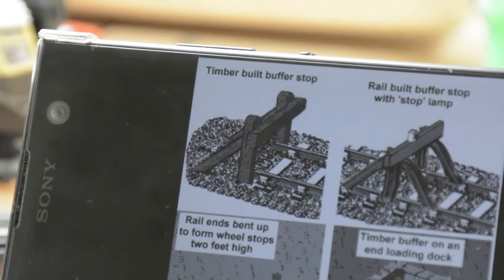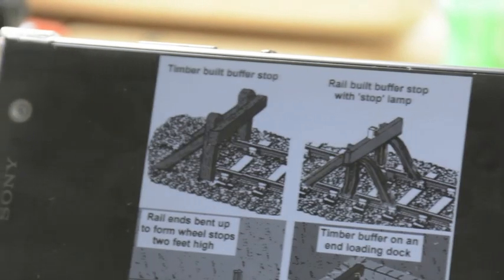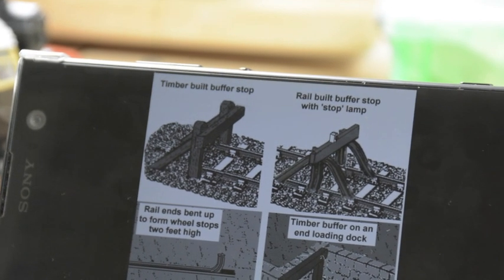So here we have the prototype in focus. We're going to be building the timber-built style — as you can see I've got a few different variants here on my phone screen, but the timber-built ones will be the one we're going to have a go at.